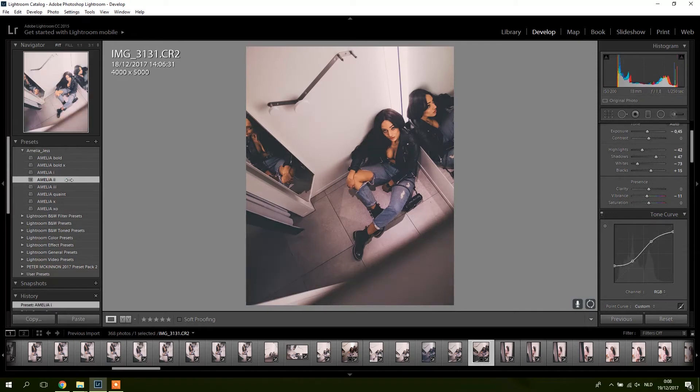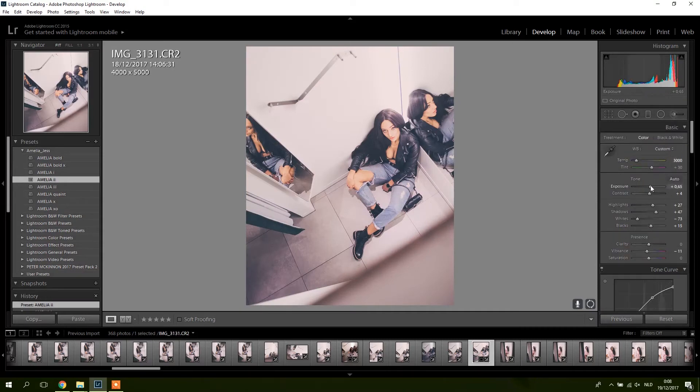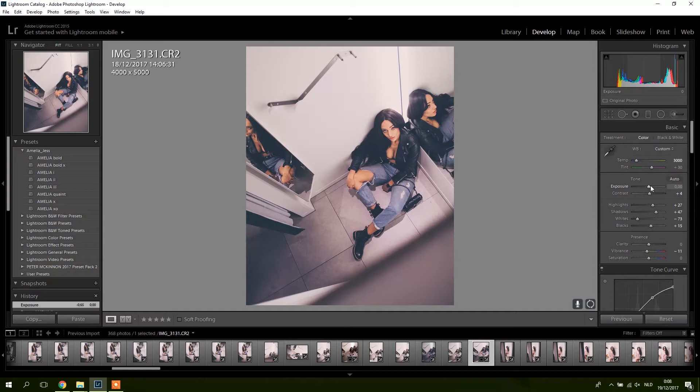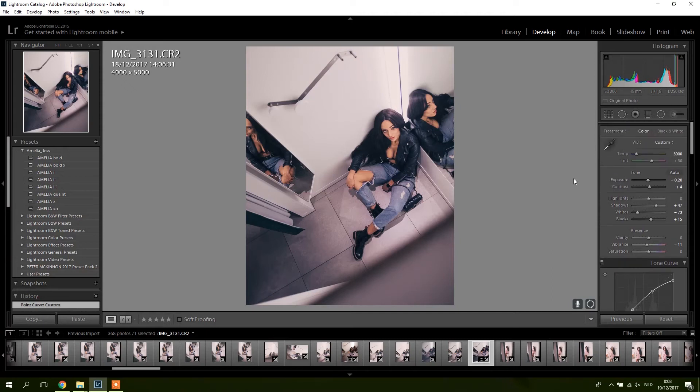Now Amelia 2 — okay, this one is overexposed for this picture so I'm going to put the exposure down a bit, maybe even a bit more, and the highlights. It's also a bit more of a faded one. I kind of like it, although lately I've been going for the more neutral look, not really the faded one anymore.